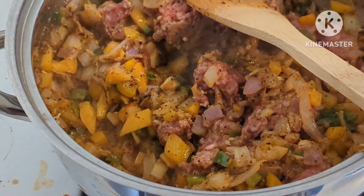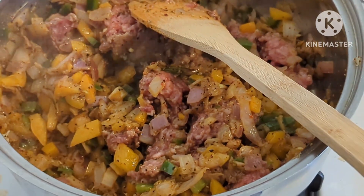I've added the meat. I'm gonna break it down a little bit, then cover it to cook all the way through.